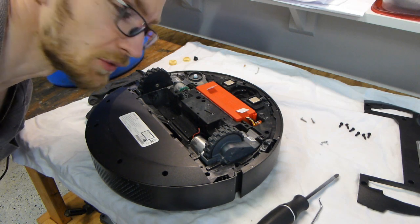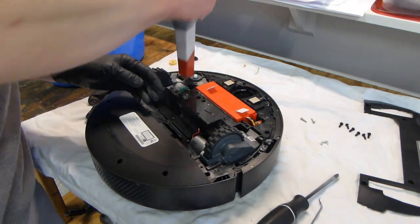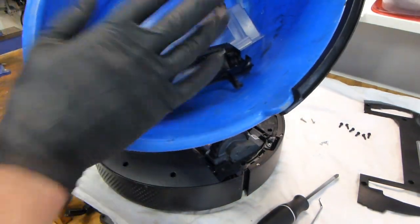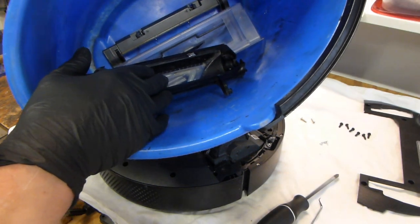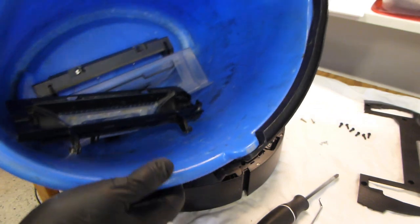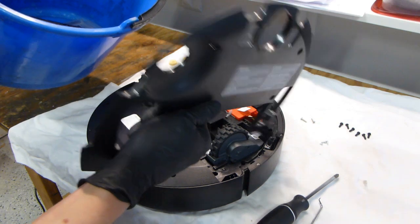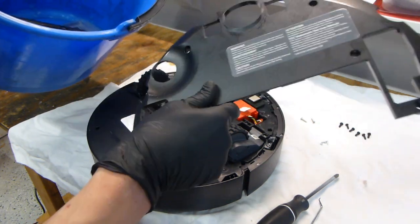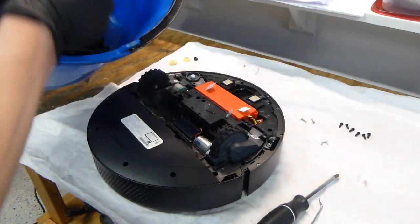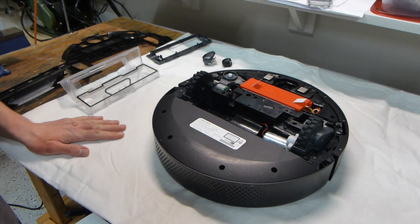Now we are going to vacuum the vacuum. I am now going to go ahead and wash all the parts that need washing in the sink and dry them thoroughly — just soap and water. Since this bottom plate goes over everything and has no electronics by itself, I will throw it in and wash it as well. Everything now has been washed, cleaned and dried.